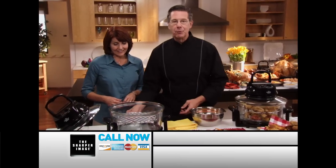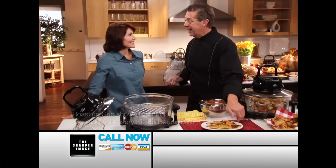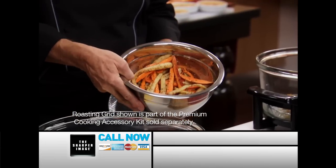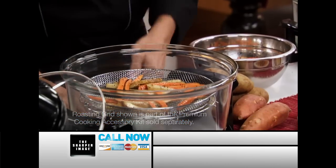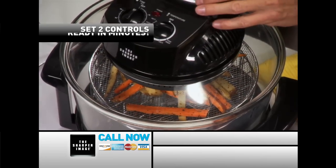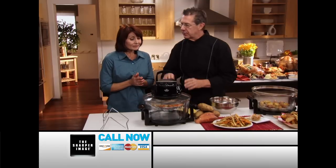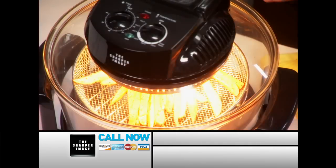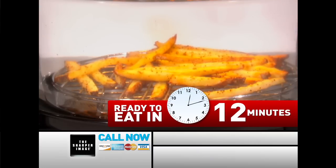Using the steam and roasting grid from our premium cooking kit, you can easily make regular fries and sweet potato fries. Just julienne the potatoes and place them on the steam and roasting grid, put them in the Super Wave, put on the lid, set the time to 12 minutes and the temperature to 400 degrees — the perfect frying temperature — and turn it on. We are now frying with air instead of oil, so it's a whole lot healthier, and when they're done they come out absolutely delicious.